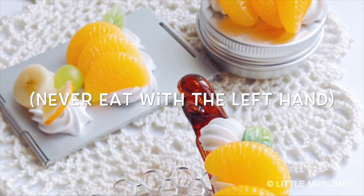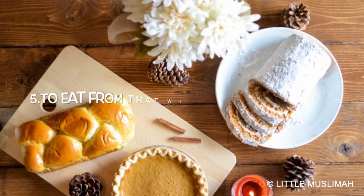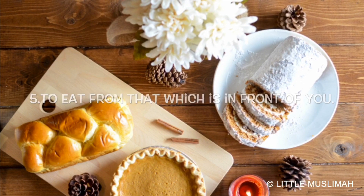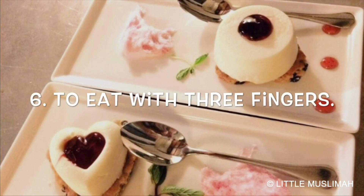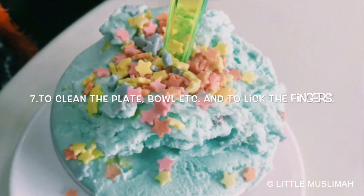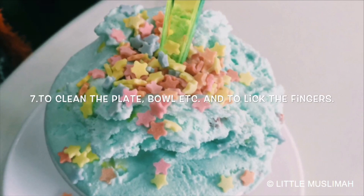Never eat with the left hand. Number five, to eat from that which is in front of you. Number six, to eat with the three fingers.